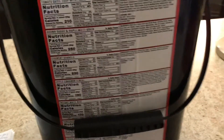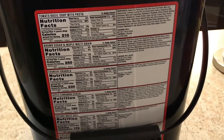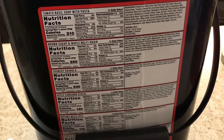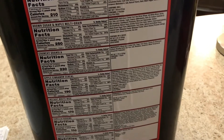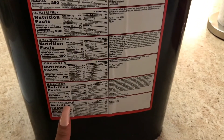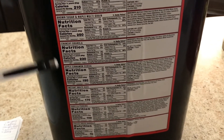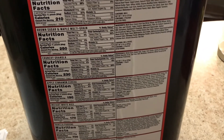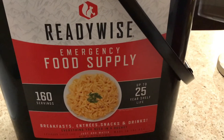As for the snacks and breakfast items, I couldn't quite decipher which was which, but they do have tomato basil soup with pasta, brown sugar maple multi-grain crunchy granola, apple cinnamon cereal — which we could safely say is a breakfast option — instant white rice, vanilla pudding as a snack, and freeze-dried bananas, which could be a snack or breakfast item. The drinks are the Wee Milk, chocolate dairy delight, and orange drink mix.